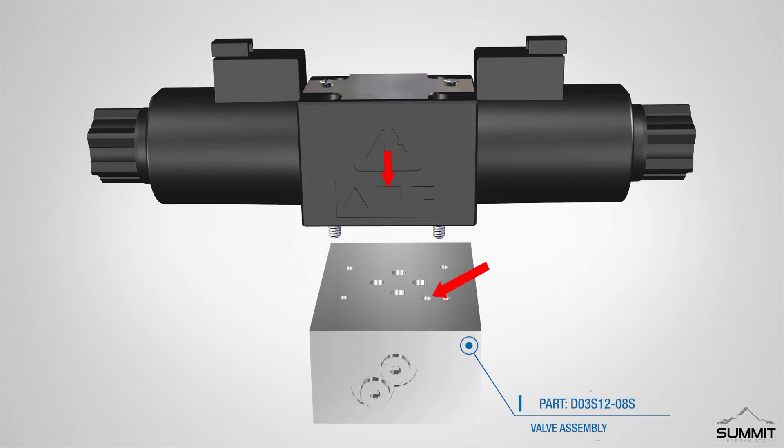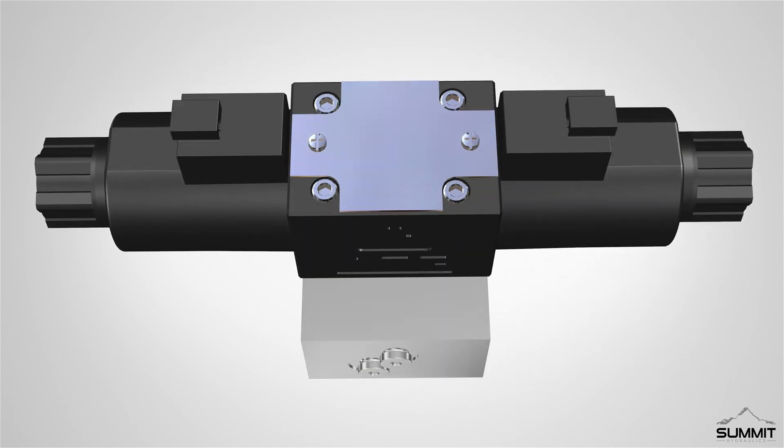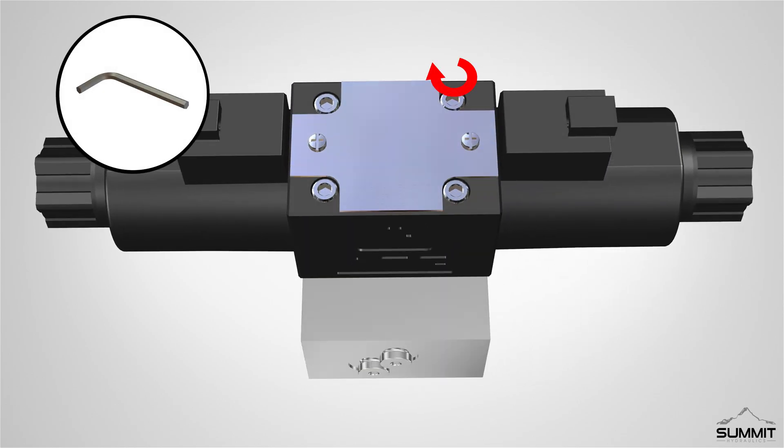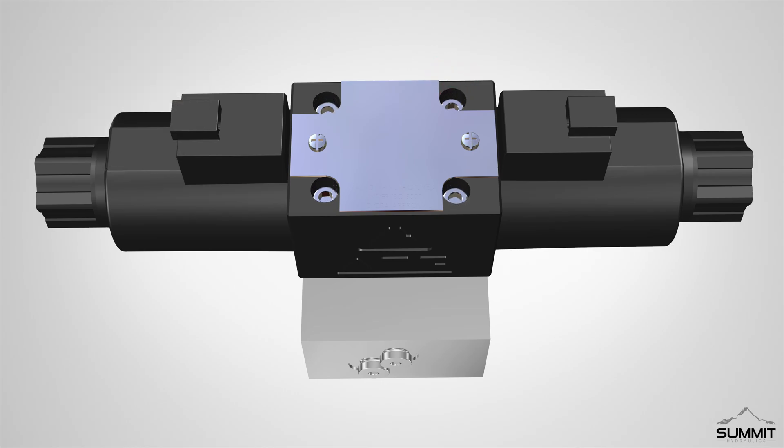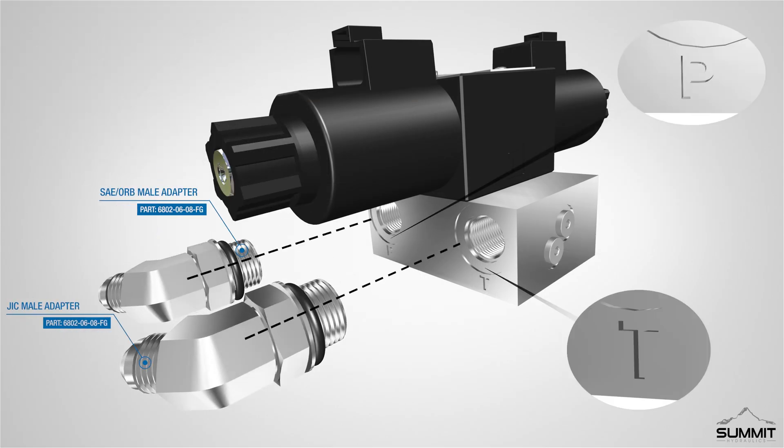Locate and attach the manifold. Ensure the P on the valve is aligned with the pin hole on the manifold and push the valves into place. Make sure the screws match the manifold holes and fully tighten the screws using a 5/32-inch allen wrench. Torque the screws to two foot-pounds.